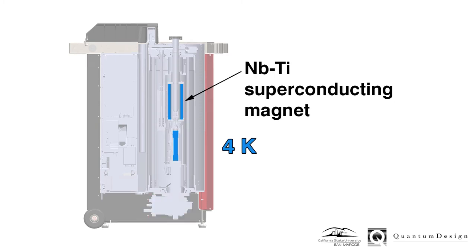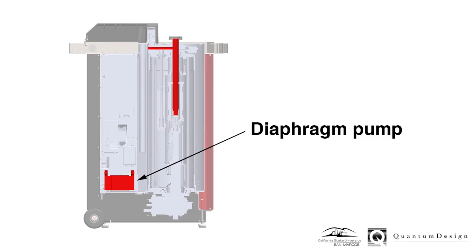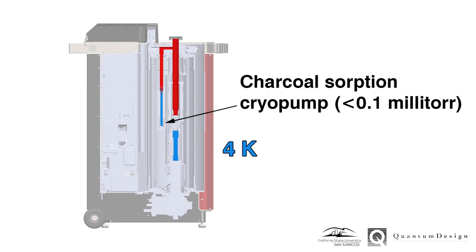A 3-Tesla niobium-titanium superconducting magnet is enabled through linking to the 4 Kelvin second stage of the cryocooler. Samples are cooled down to 50 Kelvin using the thermal switch which closes and links the sample chamber to the 40 Kelvin first stage of the cryocooler. A diaphragm pump purges the chamber and leaves several torr of helium gas. If isolation vacuum is required, as in the case of thermal measurements, a charcoal sorb cryopump evacuates the chamber to less than 0.1 millitorr.